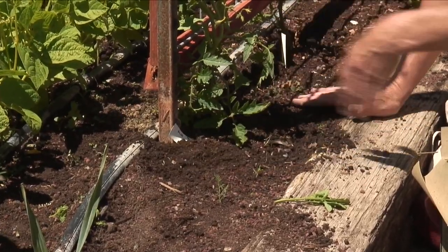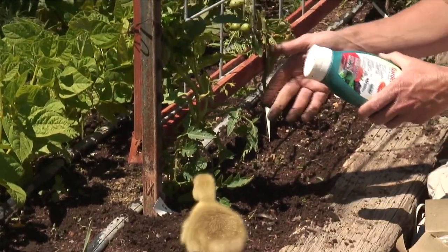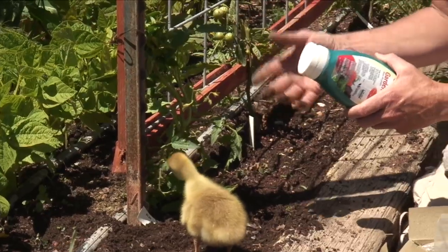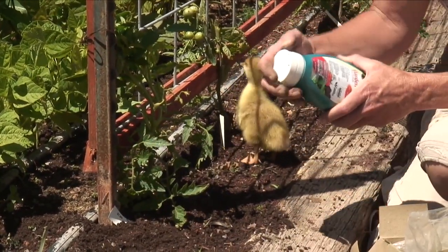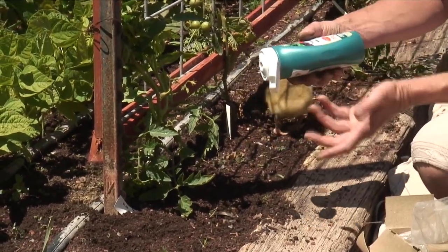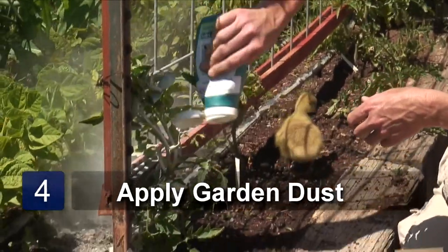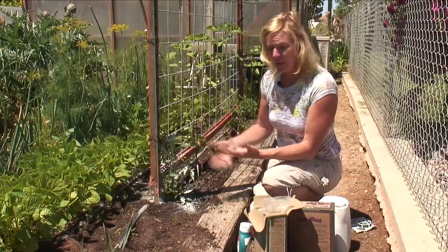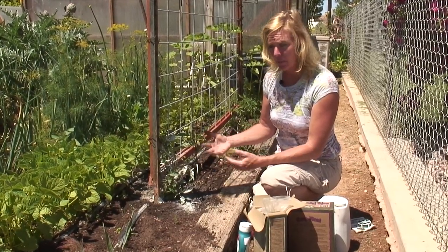Another thing we're going to want to be doing is if we've got a problem with bugs or anything like that, we can dust the plant or spray it with some neem oil. If we've got problems with a beet leaf hopper, which causes the curly leaf, or if you've got problems with your tomato hornworm, then you can spray it with some Bt — some Bacillus thuringiensis — and just lightly dust it. That'll take care of a lot of the bugs that might be causing you grief, as far as your tomato hornworms or any caterpillar type.